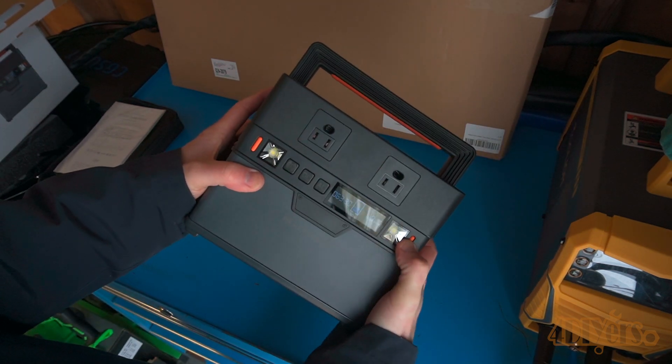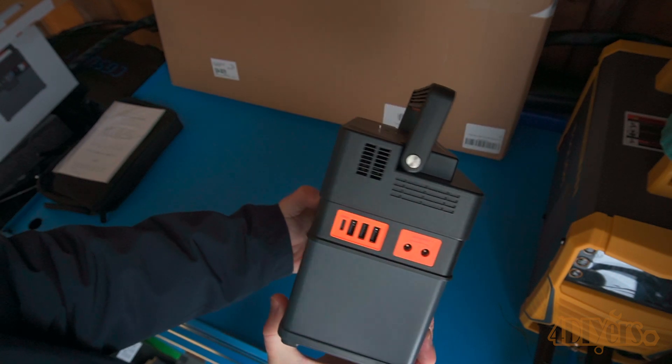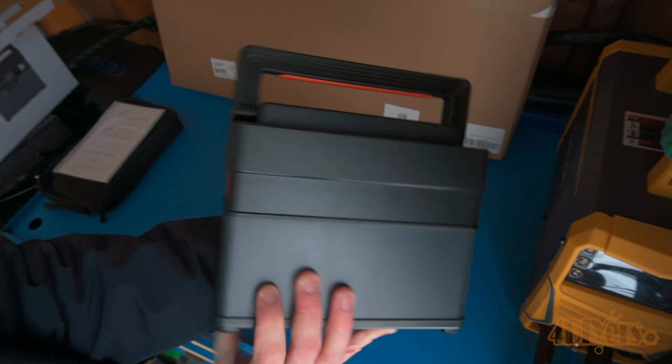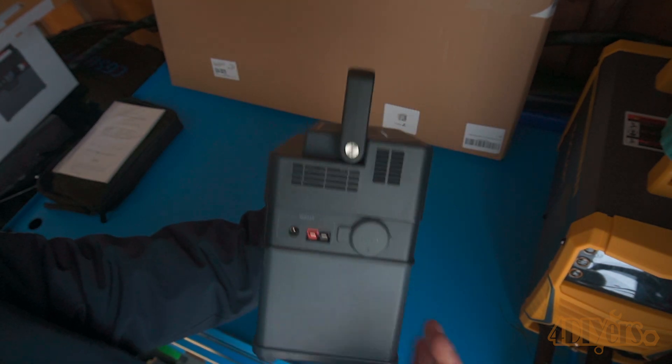On the next side we have a cooling vent on the top, one USB-C port and three USB-A ports. The USB-C port can be used to charge a device or charge the power station, however the USB-A ports are only used to charge devices.